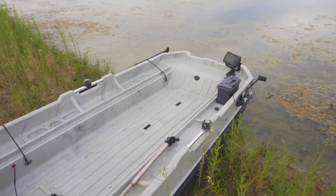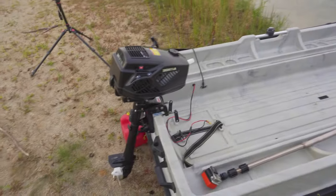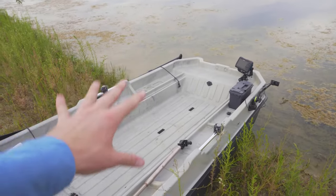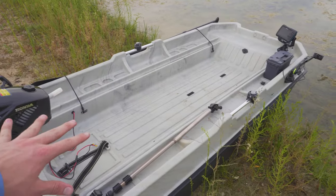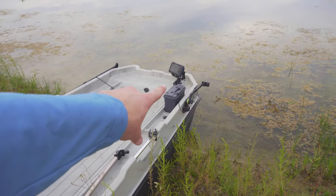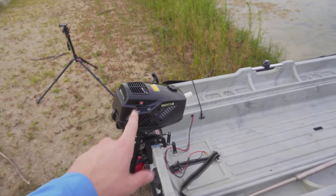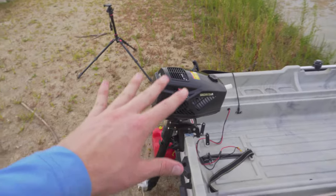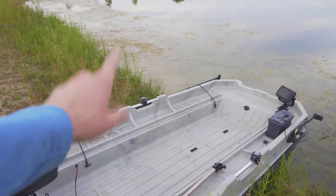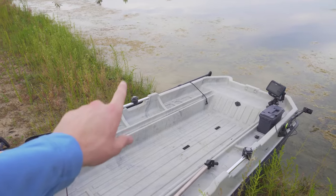If you guys don't know about the Pond Prowler, a lot of my videos recently have been with this guy — this is my Bass Pro Pond Prowler 8. I didn't bring all the extra bells and whistles today. All I brought is the fish finder so we can calculate the speed. I want to see how fast this thing goes with just one person on the boat without any weight. I also brought a kayak paddle just in case this doesn't work and I'm stranded in the middle of the pond.